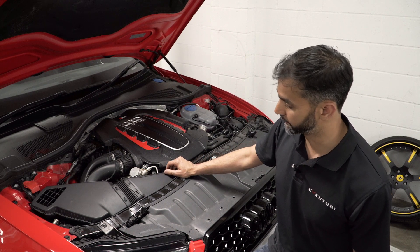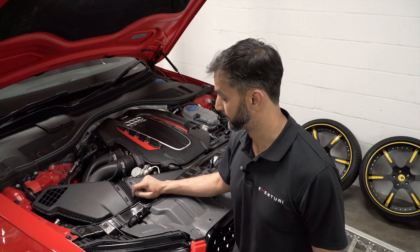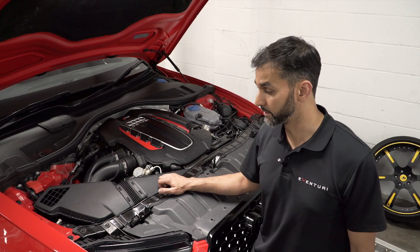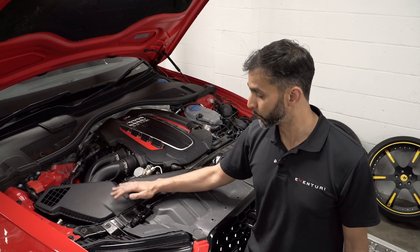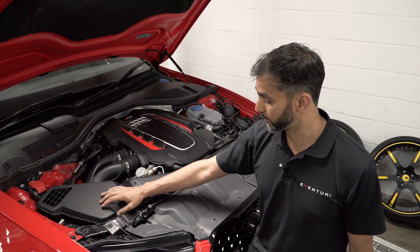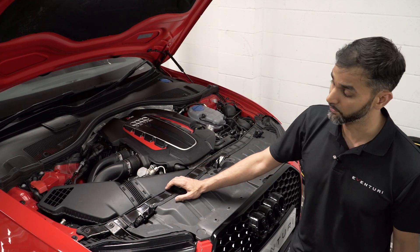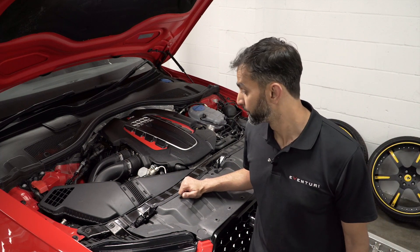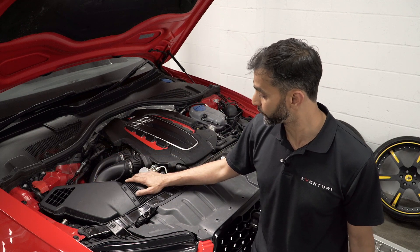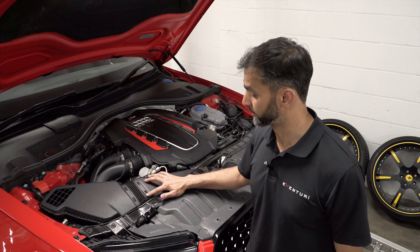They've done this because one opening is just not enough — it would cause a restriction in the system. So we've got two openings and two tubes which converge to one filter. The airbox does a pretty good job in terms of preventing heat soak, as it seals against all heat sources and keeps the inlet temperatures down as much as possible. The main contention, really, are these two tubes which converge to one opening. So under full throttle, it's almost as if the turbos are competing against each other when drawing air from the filter.